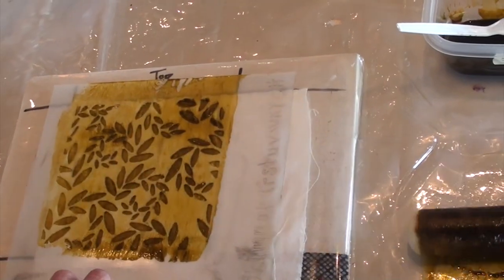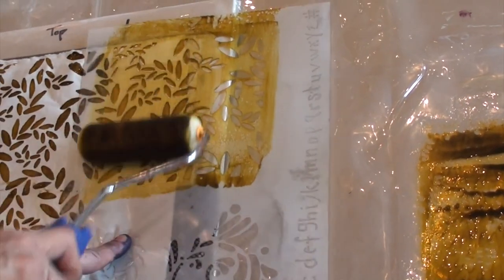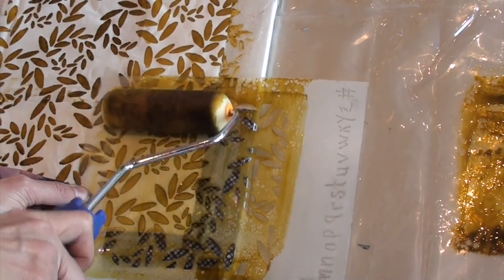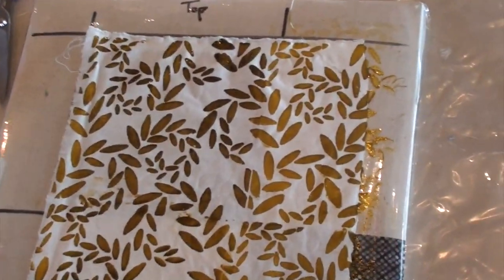Each stencil will have a design in repeat, which means that it flows from top to bottom and left to right. Additionally, each stencil will have a single motif that plays nicely and works well with the main repeated design.